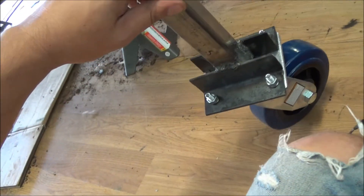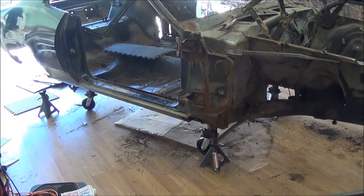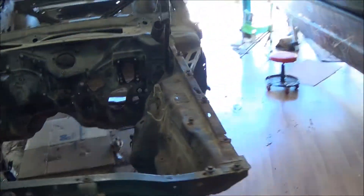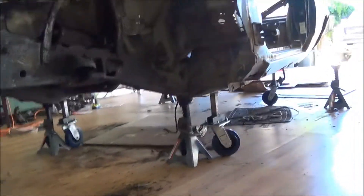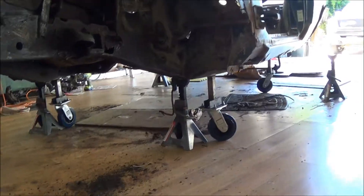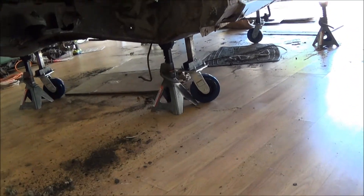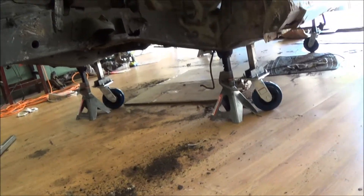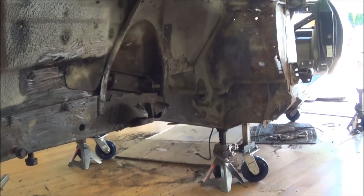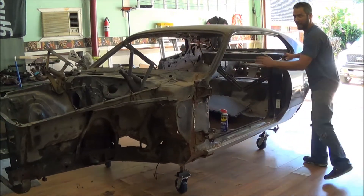All right, the casters are on and all welded in — four wheels down, jacks aren't even touching anything. I can now move the car around with just two fingers. That'll be really nice. These casters are awesome, makes life a lot easier being able to move it around.